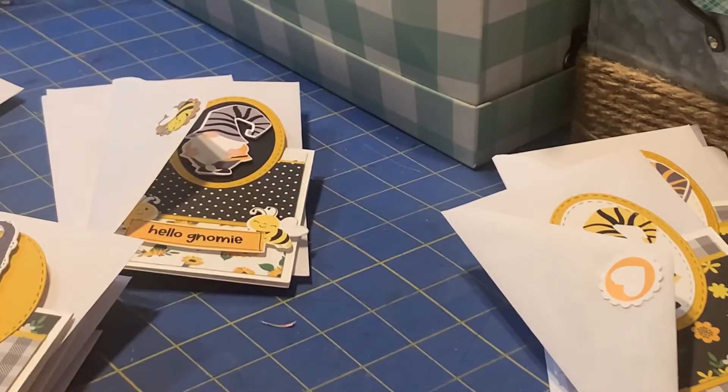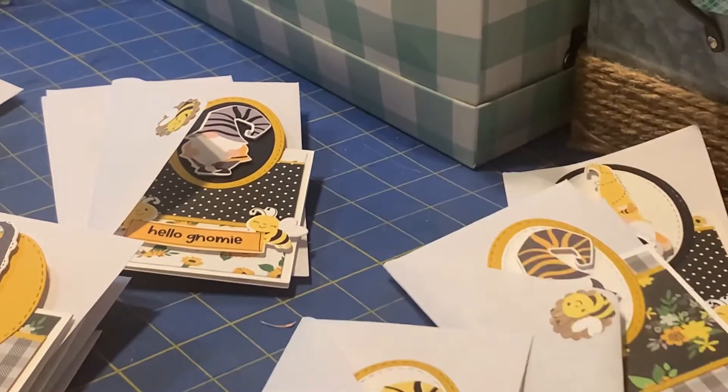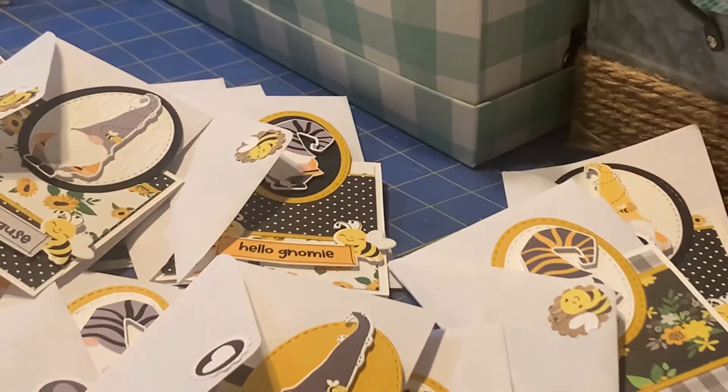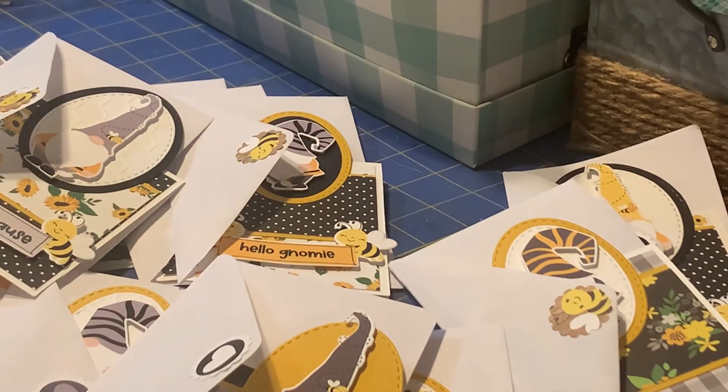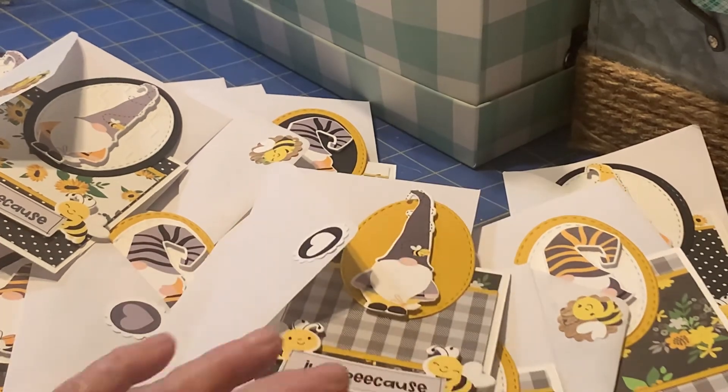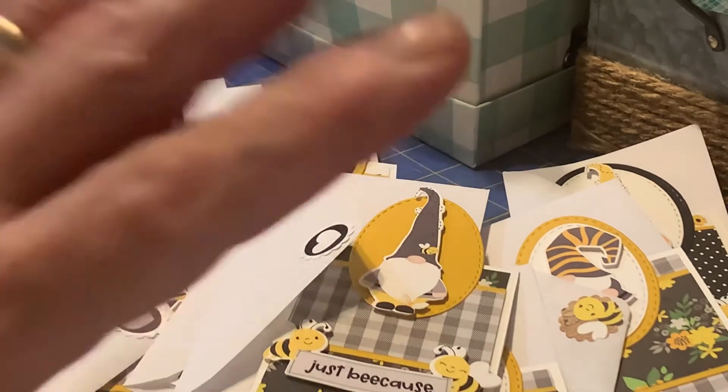I've kind of been working on them over the last couple weeks. Anyway, that is my share for Call Me Crafty Al's 'show us your sheet load' challenge. I just wanted to share what I had done with her monthly template for this month. Thanks for watching. Bye.